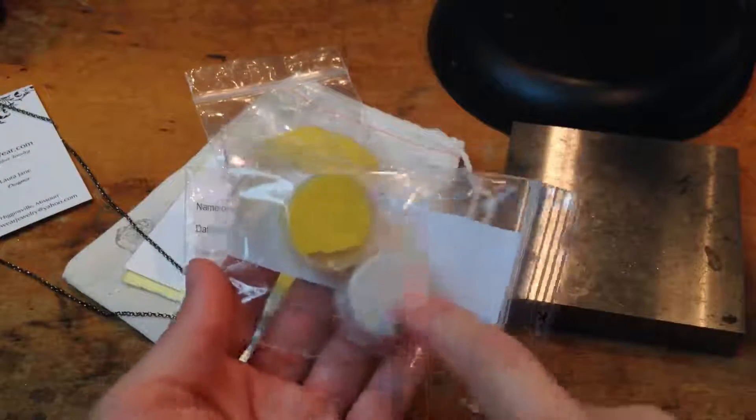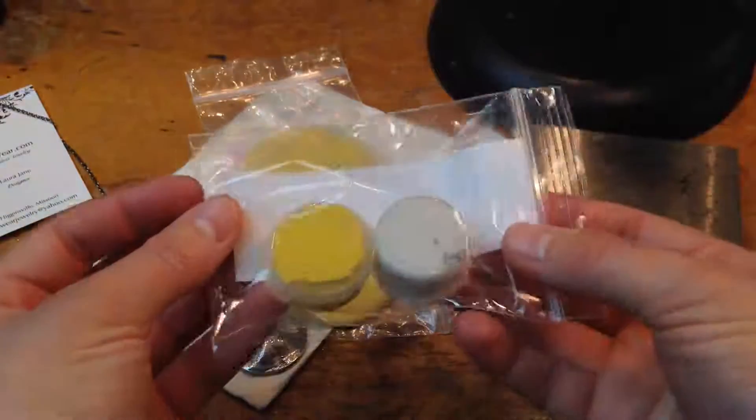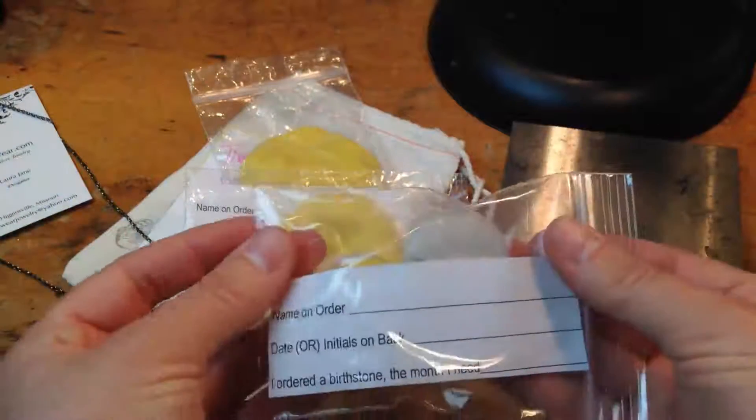Really easy to do — a white and a yellow. As soon as you get it, you mix them together and it's kind of like a little, kind of the consistency of Silly Putty. You mix them together, then you put on there — put the name that you want me to print on the back, and this is Decker.